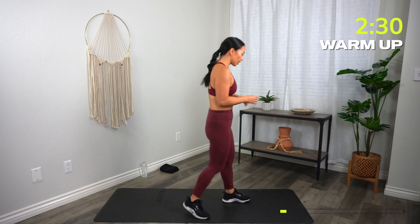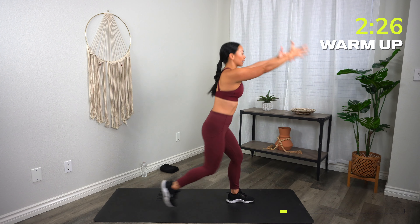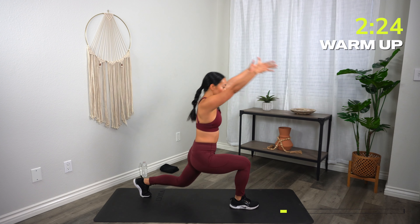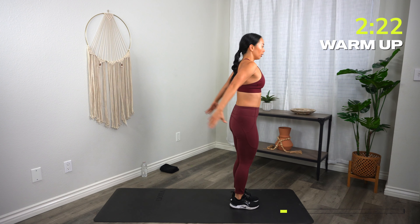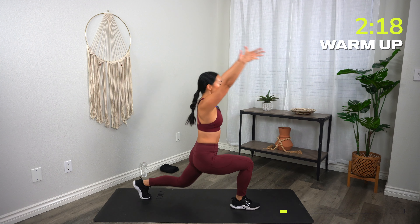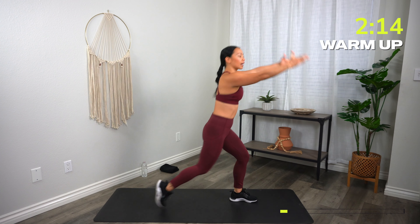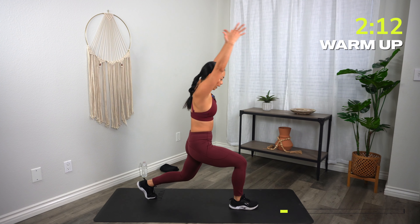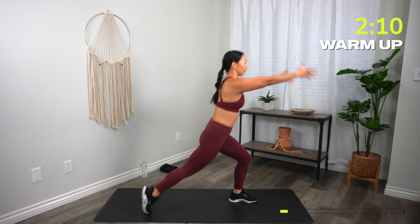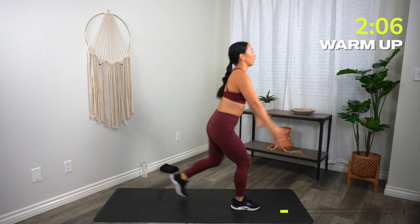Let's go into a reverse lunge, and as we do that, reach your hands up to the sky. Drop that back knee as low as you can. Think about expanding through your chest. Drop that knee as low as you can — if it's halfway, that's okay. Let's go two more, and last one.